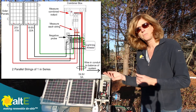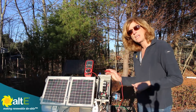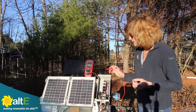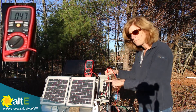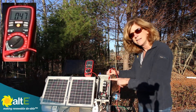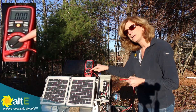Since I only have two panels in parallel, it'll be easy to find my problem. I'm expecting just under 20 volts and about 0.6 amps from this system. When I measure the combined output — with both breakers feeding my positive bus bar — I'm seeing 0.47 amps. I should have been seeing 0.6, so where is my problem coming from?